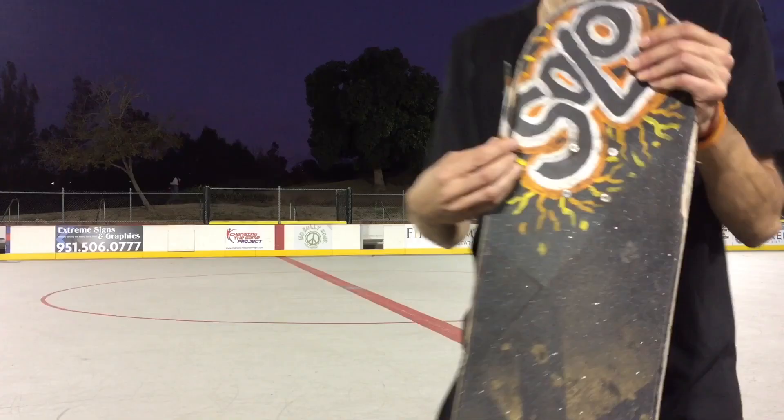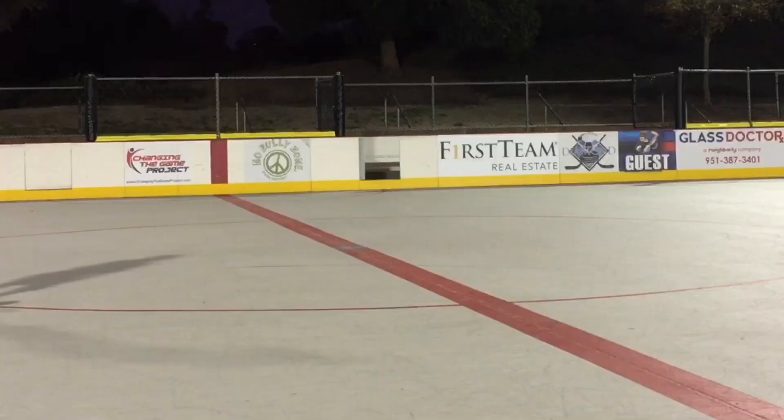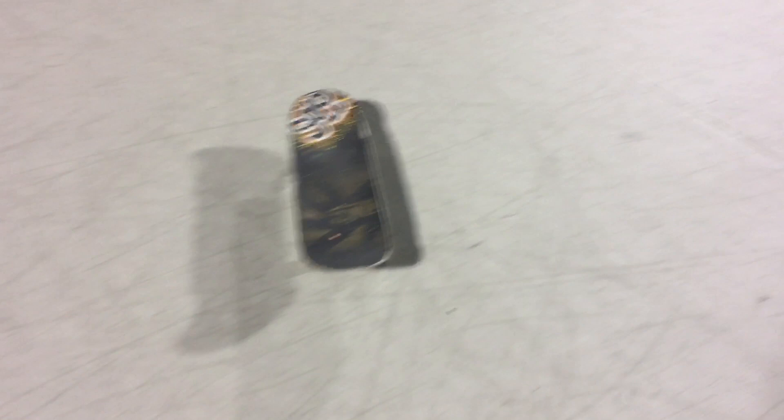This board is falling apart on me — still good. Flight Deck! Just got done doing the kickflip flat ground. These boards are so good, I don't know how much I have to say it. Even though it's all beat up, it still puts in work.